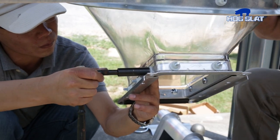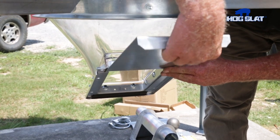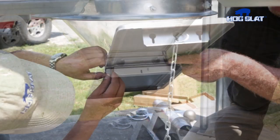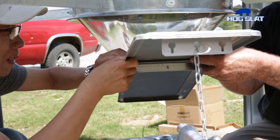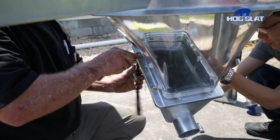Tighten the nuts in an even sequence to avoid stress on the upper boot. Insert the slide gate into the transfer plate slot so that it's in its operating position. Then bolt the slide shield into place using the provided screws, washers, and serrated flange nuts. Serrated flange nuts must be tightened securely to ensure that bolts will not vibrate loose during operation.